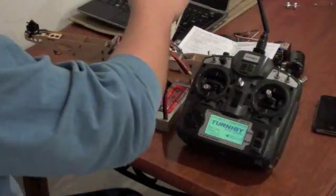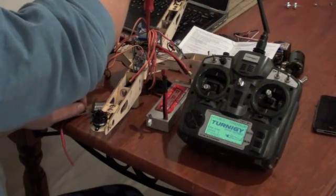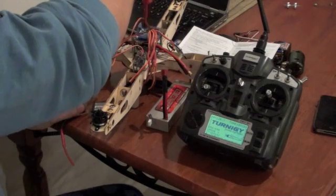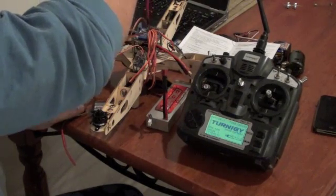I can show you the pot that I was changing, which is that one — which I do believe is the yaw pot — it was set at 50%, going counterclockwise for zero and clockwise to finish.